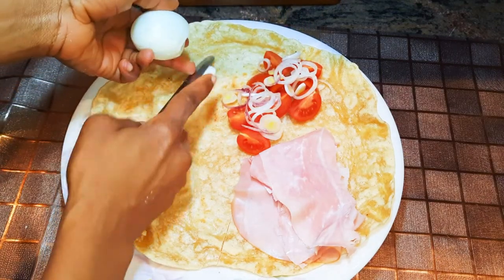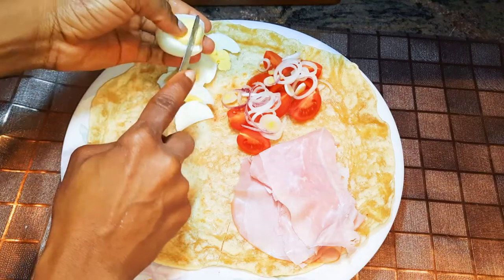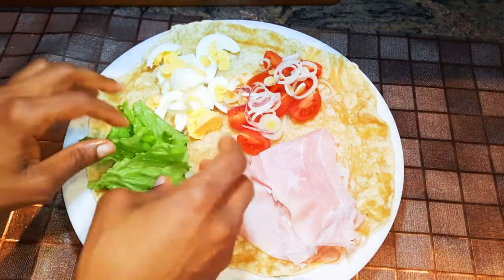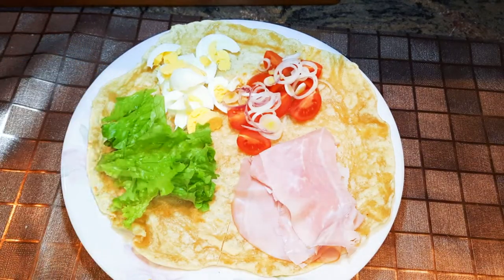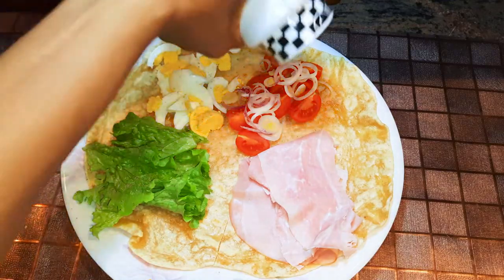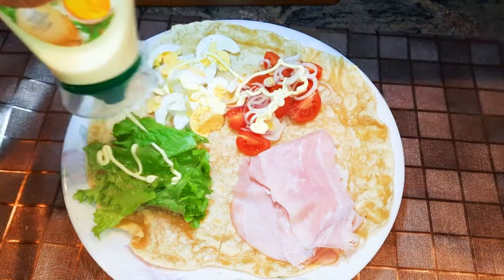I'll slice in a boiled egg and add some fresh lettuce. I'll sprinkle in some salt to taste, grate in a little bit of black pepper, and squeeze in some mayonnaise.